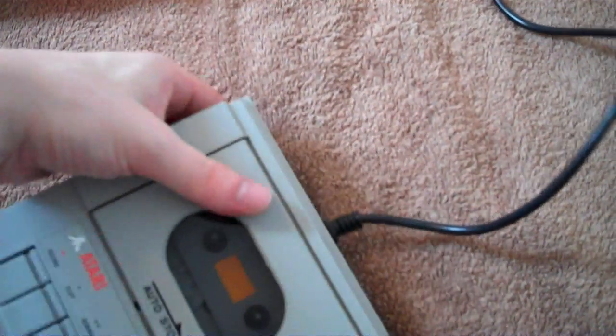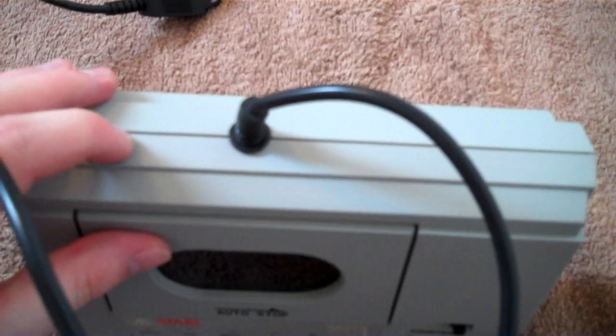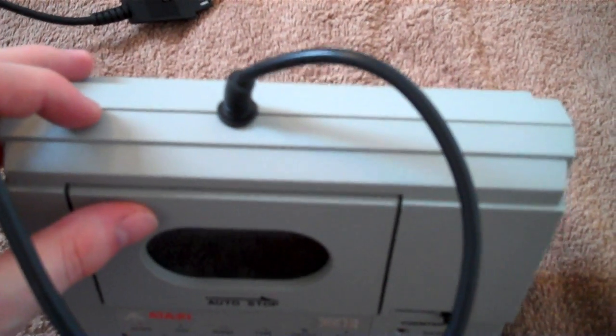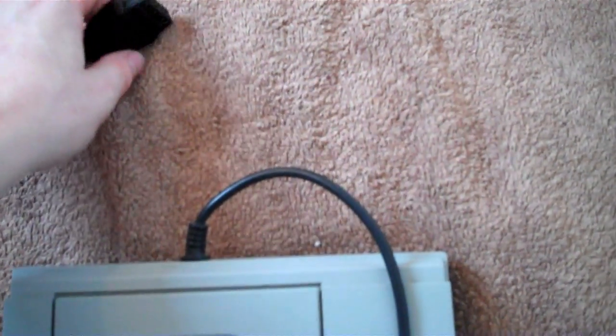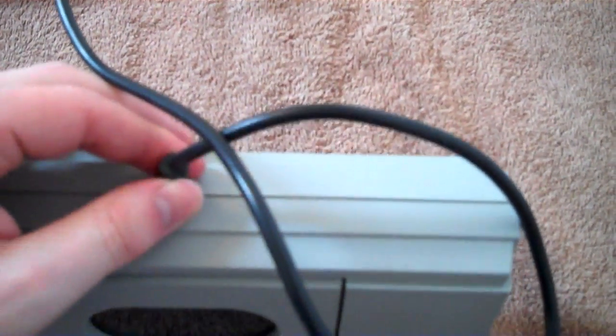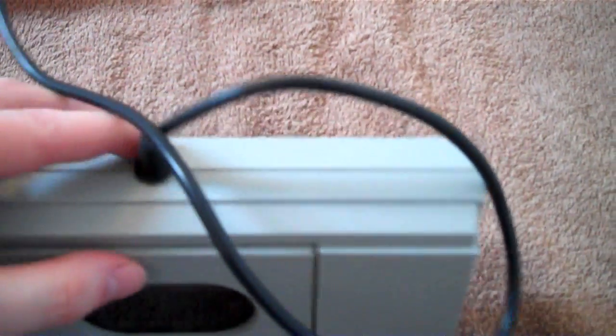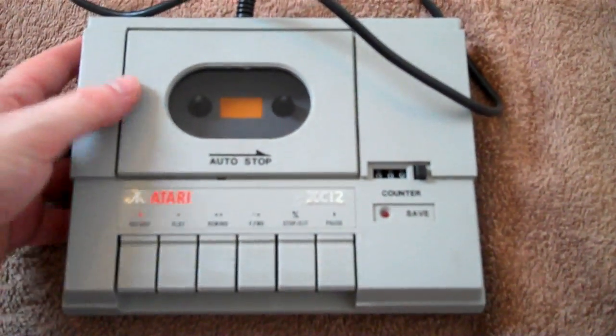This one doesn't actually plug into the mains - it just takes power from the computer itself. There's a lead that you plug into the computer, and the other end is actually built into the cassette recorder. And this is the box for it.